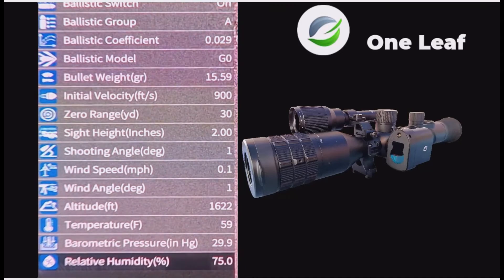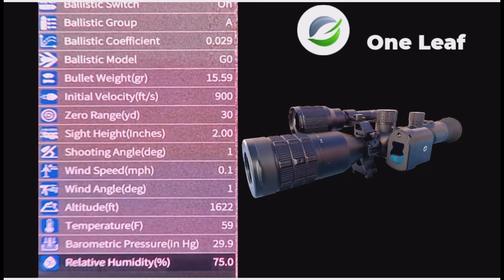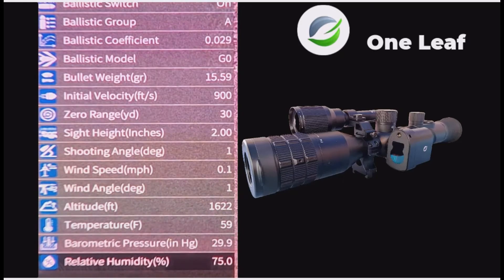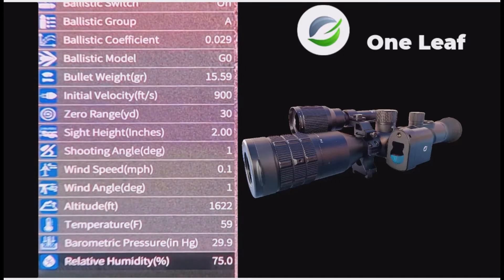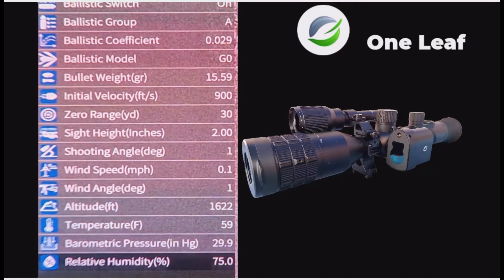A lot of these ones on this end are for long-range shooting with rifles and firearms. But for air gunners, if you put in your wind speed, bullet weight, barometric pressure, and altitude it will make a difference — because it's not as powerful. But if you know your velocity at the muzzle, that's good enough.